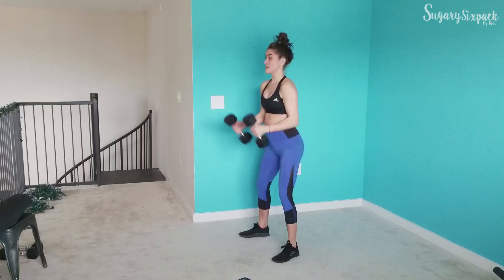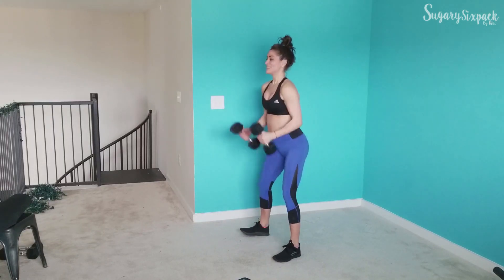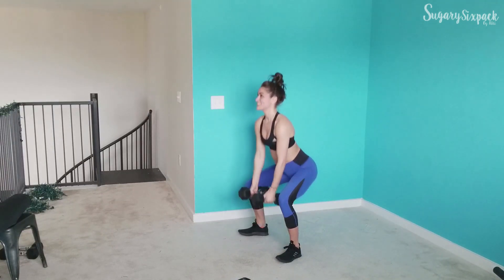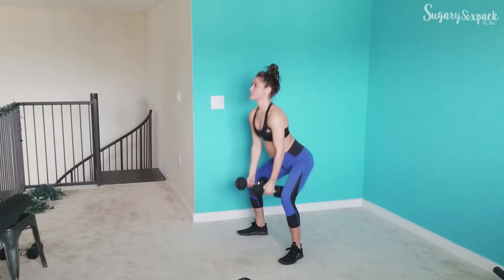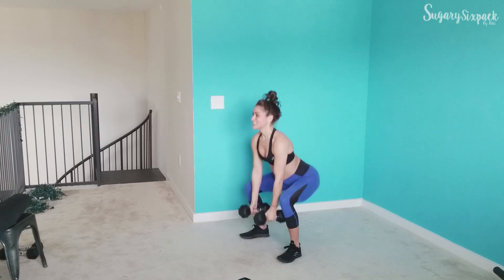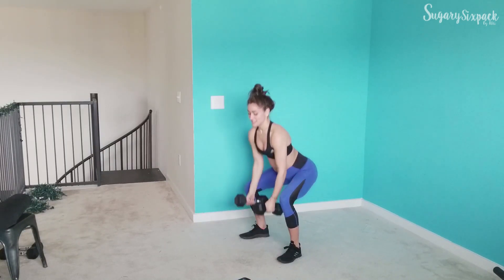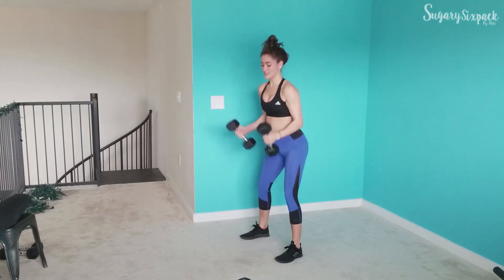I'm going to go deep and do the double until I get too exhausted to do the double. We are working our whole body here today. Doing great things. We've got 20 seconds left here. Keep doing it, keep squatting, engage those glutes. 10 seconds — and rest.